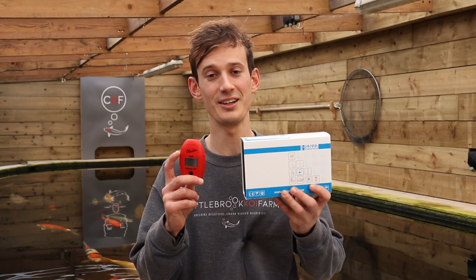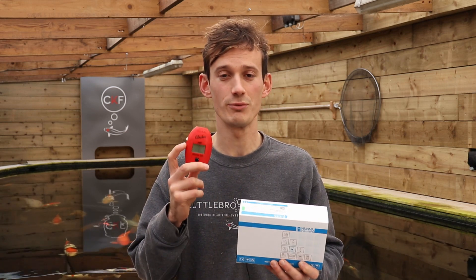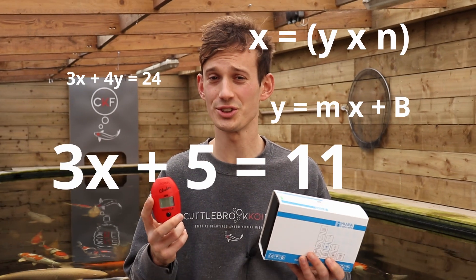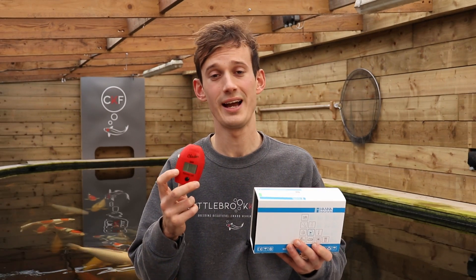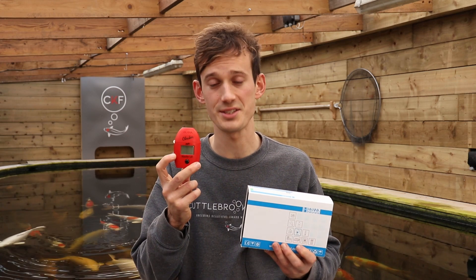Hi guys, Sam here from Kochepot Koi Farm. I'm here today to show you how to use the HANA low-range nitrite test kit. This is certainly one of the more confusing of the HANA pocket test kits as it doesn't give you a result straight out of the meter. You've got to do a few calculations and a lot of people get confused by that. So fingers crossed this nice and simple video will help you understand how to use the pocket checker, how to use the calculations and what those numbers actually mean for you and your fish. Stay tuned, hope this is a nice and simple easy guide of how to use this fantastic little bit of kit.